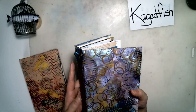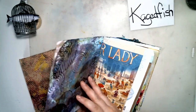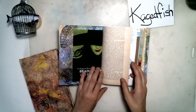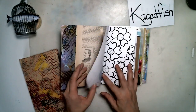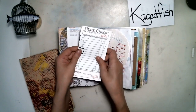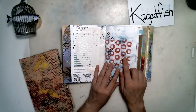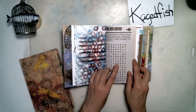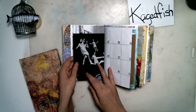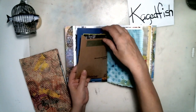I actually painted the cardboard — it's just a piece of cardboard that I painted on both sides. There's not any paper; I painted right on the cardboard and made that just the cover. Inside are just some random papers: some book pages, some textbook pages, coloring book pages.